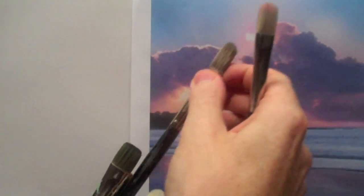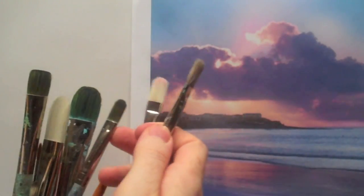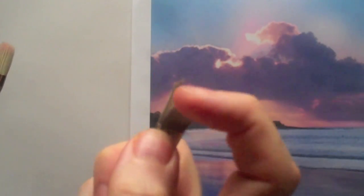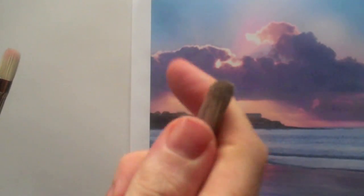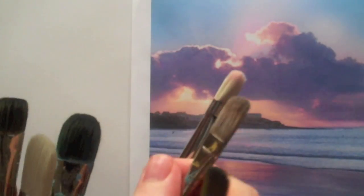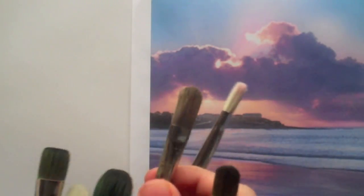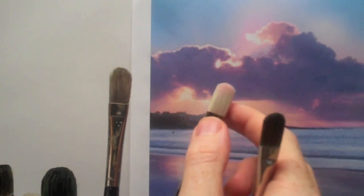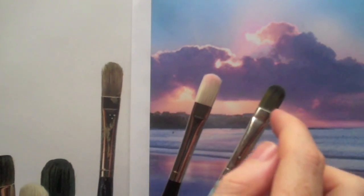So traditionally with oils you use hog hair brushes. This is a hog hair here — if you listen to that, that's often how I test a brush, so I know what it is: it's the sound of it and the feel. So if we look at the difference here, this is a pure hog.